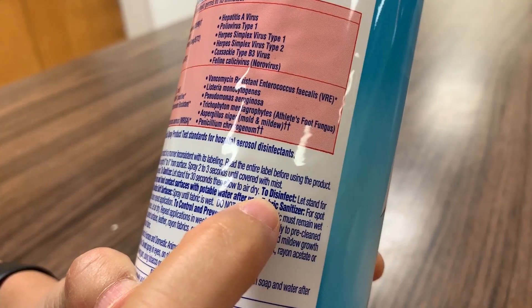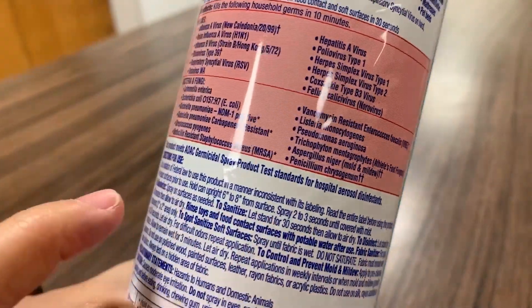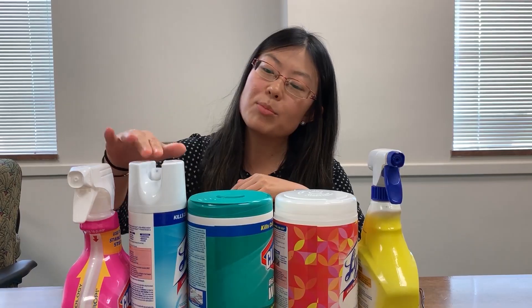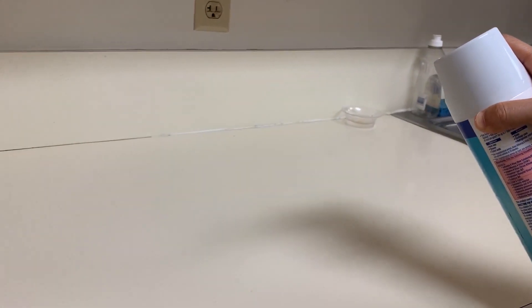The Centers for Disease Control and Prevention teach us to disinfect surfaces according to the manufacturer's instructions of the disinfectant. However, how many of us actually read those instructions? This product, for example, is a spray and you need to let the surface stay wet for 10 minutes and air dry afterwards.